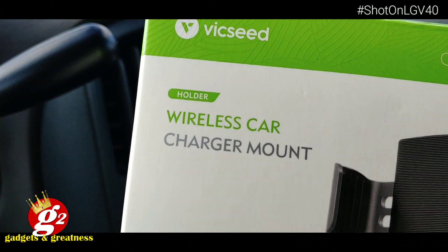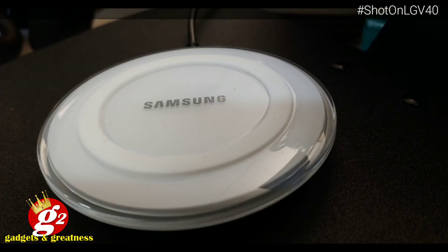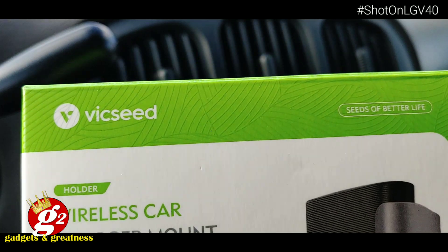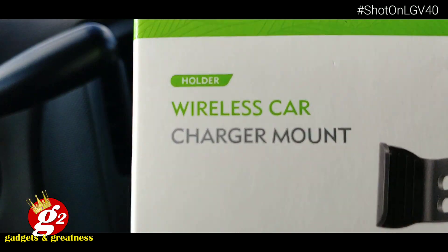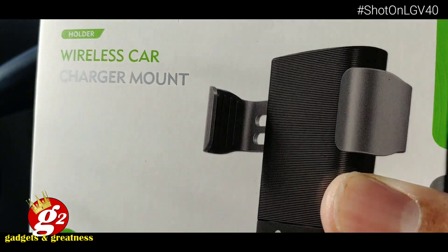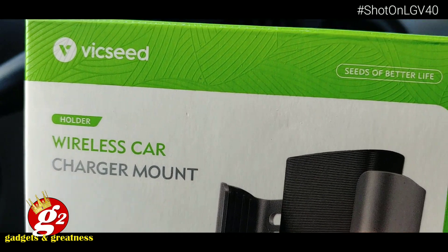Whether you like it or not, wireless charging is a thing. At home you've got your wireless chargers that you use. Now we're migrating out to the car, the vehicle, because as we're on the go we need to keep our phones charged. This will give you no excuse not to have your phone charged anymore. All right, let's take a look and see what's inside.